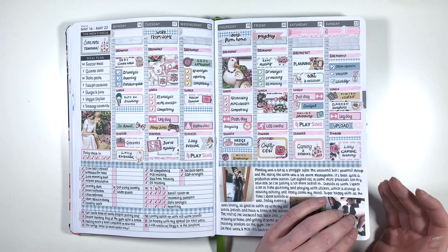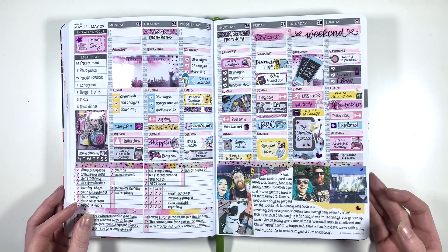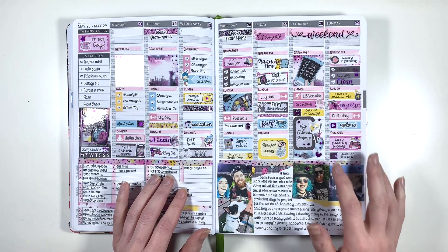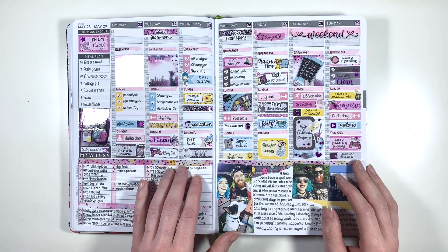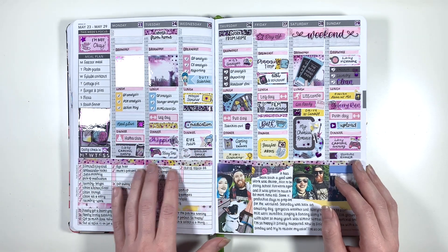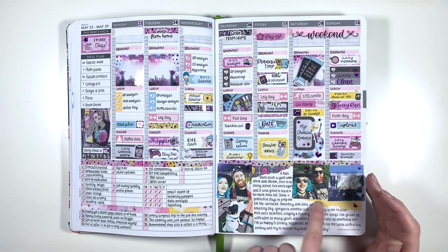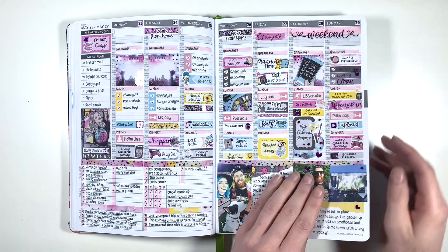Looking at this spread and then the next one kind of gives you whiplash because they're very different vibes. This has some more foil from Scribble Prints Co but it is a Planner Face kit. I was so happy when I saw this kit come out because I was like - this is exactly what I need for the day that I went to see My Chemical Romance for the first time in about 10 years. I'd been waiting two years since the gig was supposed to happen. I realised while setting this up that I'm not such a fan of glossy stickers - my lights just pick up the shine of the sticker rather than the shine of the foil, and that's the only negative thing about this spread.